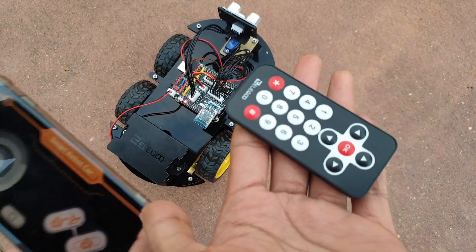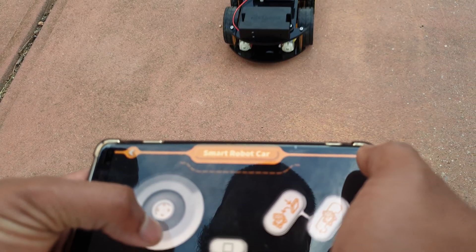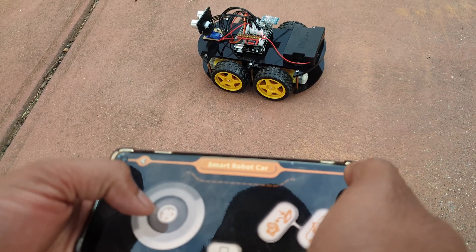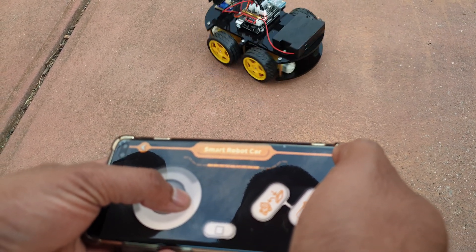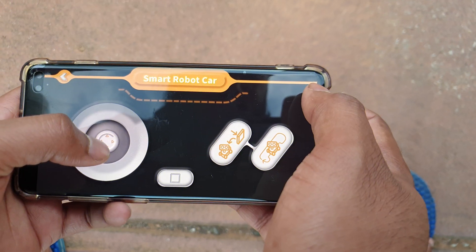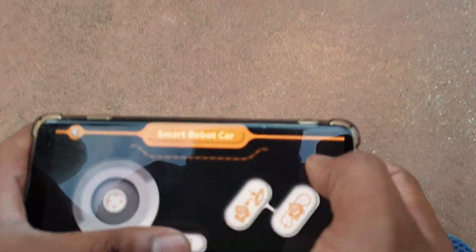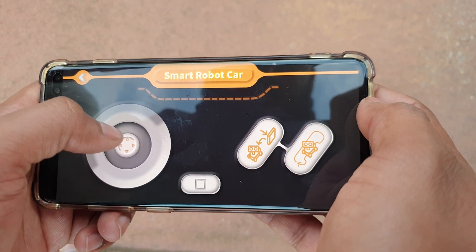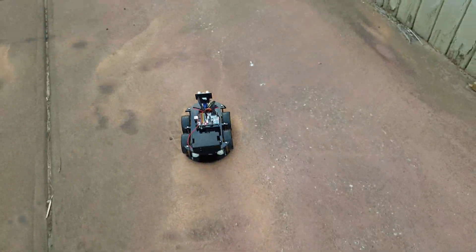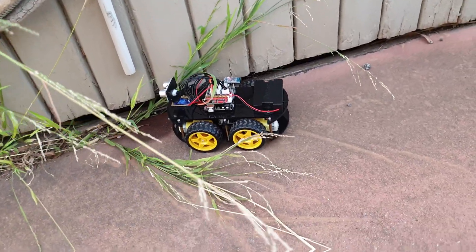You can control this car using your mobile phone as well as the infrared remote. Using your mobile phone you can move the car left, right, forward, or backward using the joypad. By clicking the button at the center, your car will be in standalone mode. On the right side you have a line tracking mode as well as an obstacle mode. In obstacle mode, whenever there is an obstacle in front of the car, the car moves left, right, or backwards, as you can see in this video.